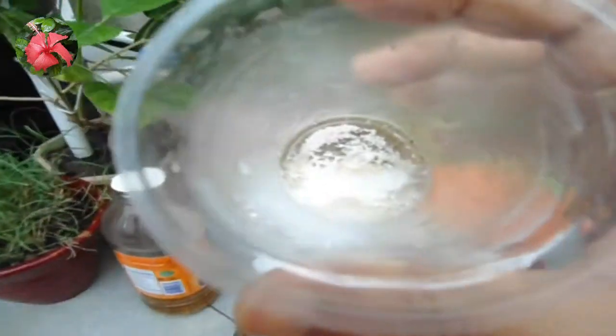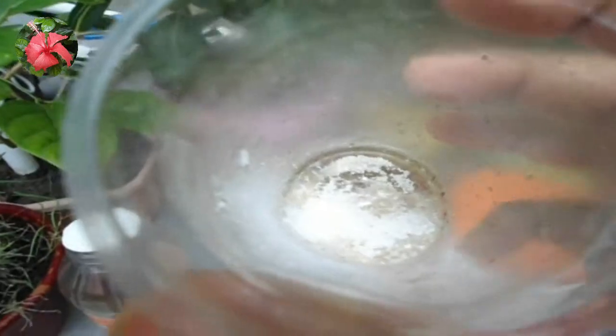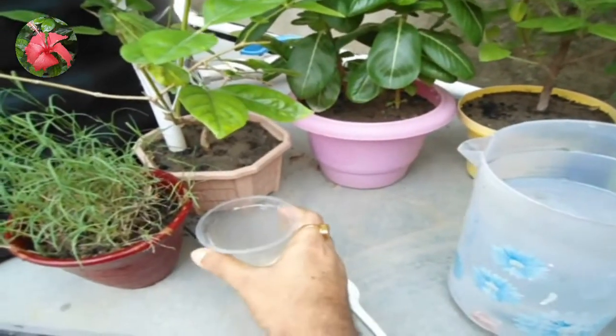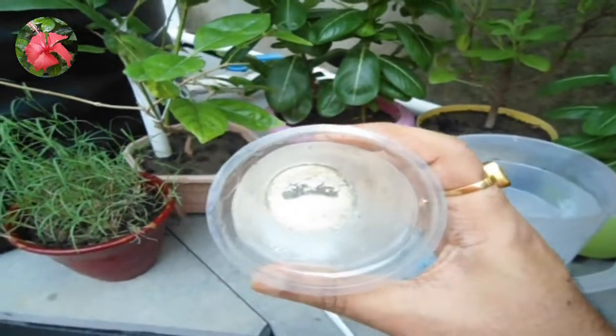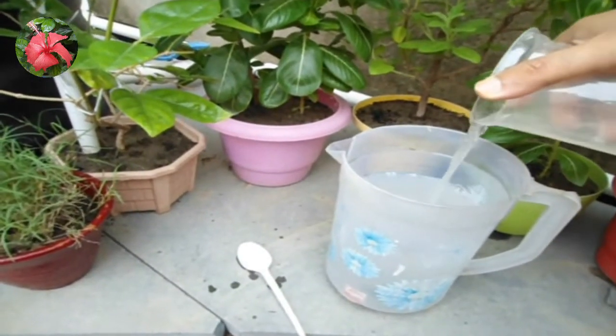Let it sit for 30 minutes and it will be ready. After 30 minutes it is ready — dilute it in one liter of water, and it's ready to give to your plants.